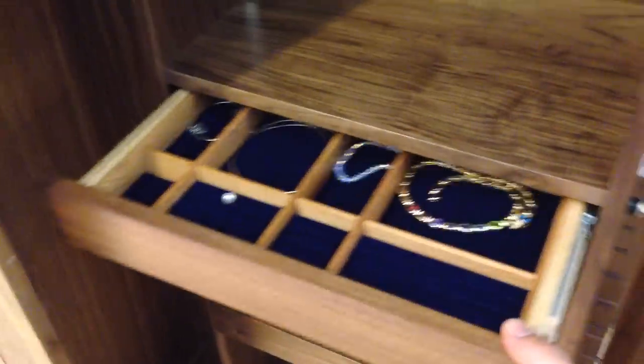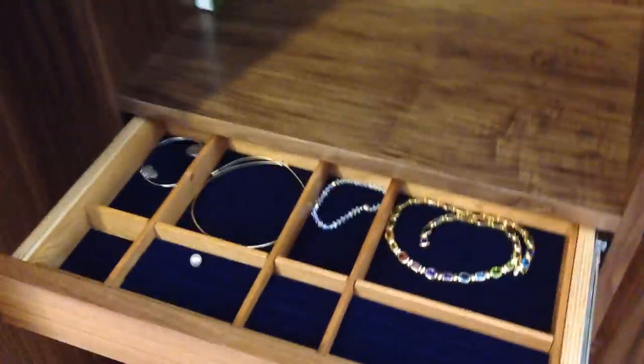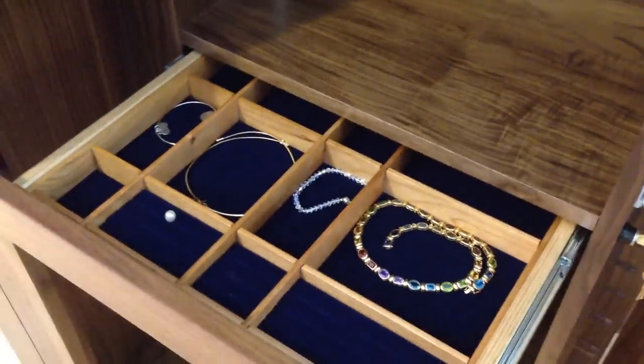With the side compartment open, we can unlock the shelf drawer. This one is outfitted with customized dividers and felt lining for storing jewelry.